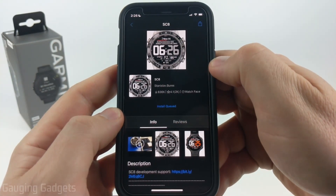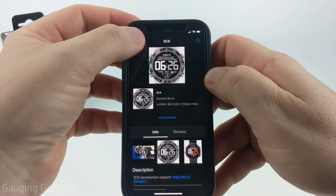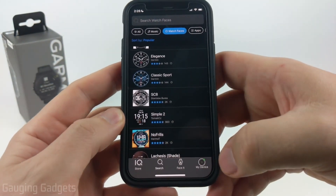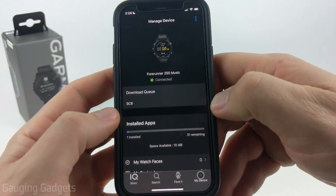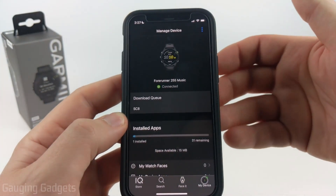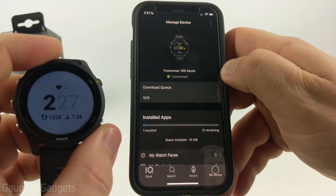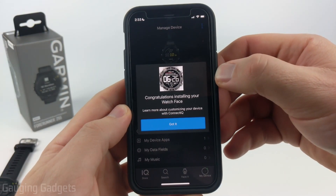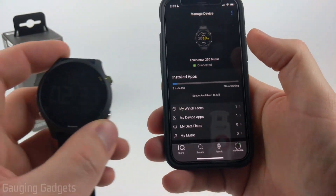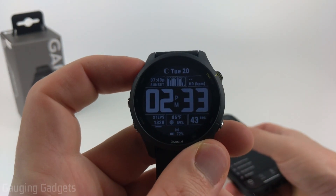It'll then put it in the install queue and start downloading and uploading it to your watch. While it's installing, if you want to check the status, go back to the main screen, select My Device, and you'll be able to see what's in your download queue. Once it's removed from there, it'll be installed. I recommend giving it a couple minutes — it uses Bluetooth to install on your watch, so it's pretty slow. Once it's done installing, you'll get a confirmation screen and you can select Got It, and your new watch face will become active on your Garmin Forerunner 255.